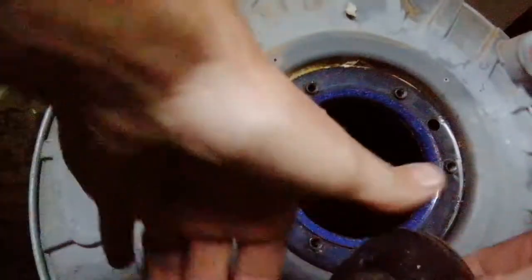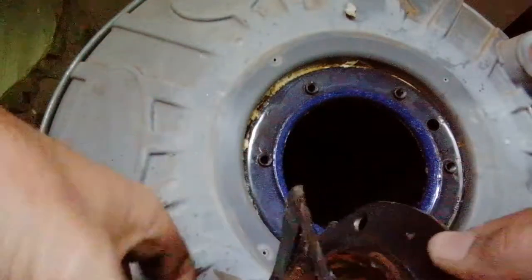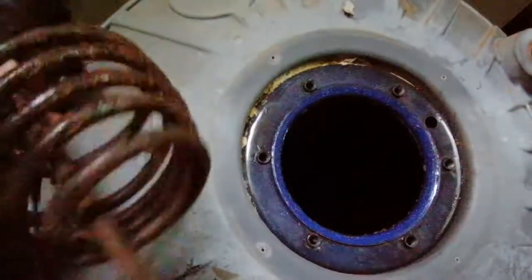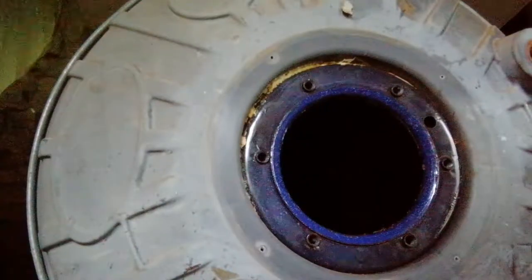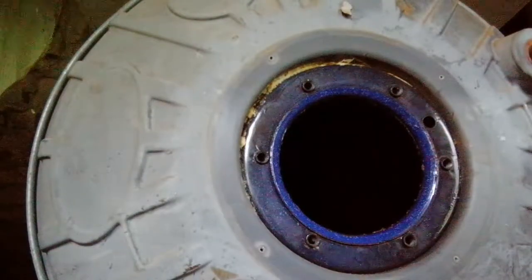To loosen the element, release the Allen cap screw here and it should pull right apart. Take the old gasket off and replace it with a new one. I don't use sealant because the gaskets are very good at sealing on their own. Then put in the new element and thermostat and put everything back together.